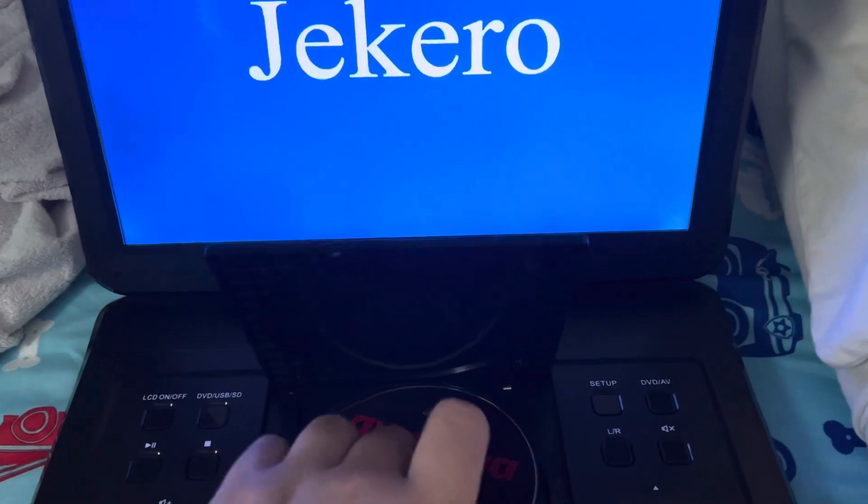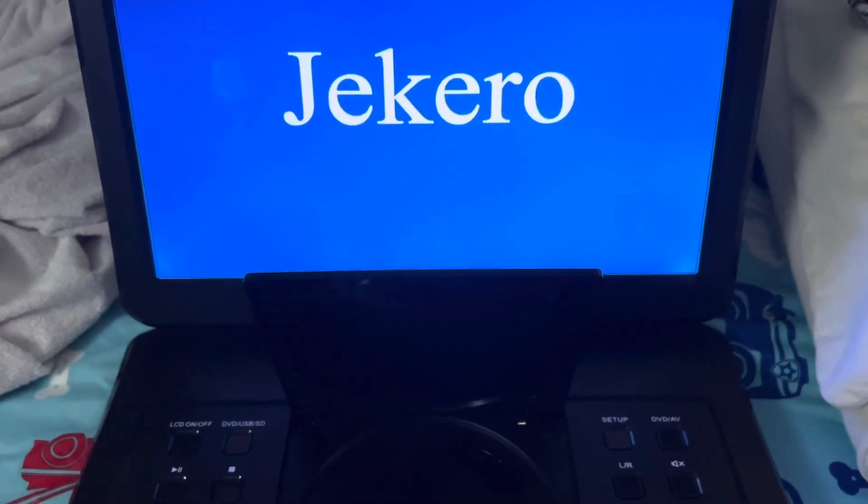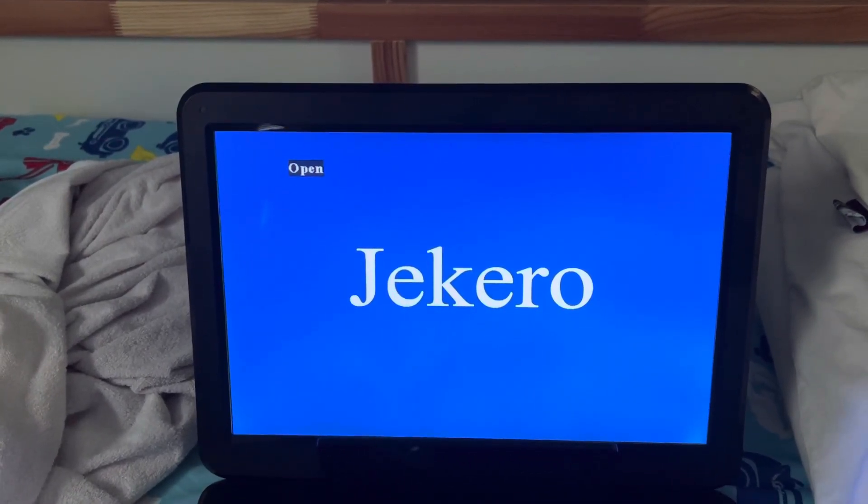So that is me testing the Jikaru portable DVD player. Hope you guys enjoyed this video — comment and subscribe, and peace out.